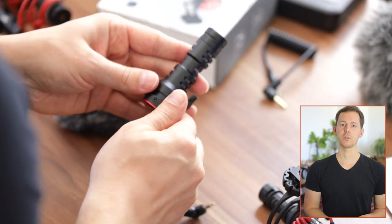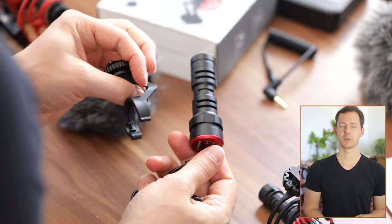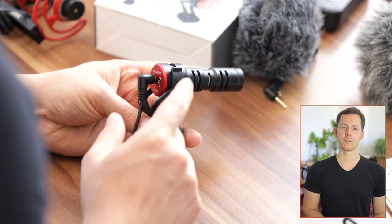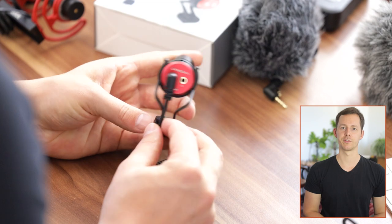You can also completely take the microphone out of the shock mount and potentially replace it if that becomes necessary. We will also have to look at the sound of these different microphones, but before we do that, I want to finish off the outside, the look of the microphone, and the feature set. The VCM5 actually has a couple of interesting features over the Rode Video Micro.